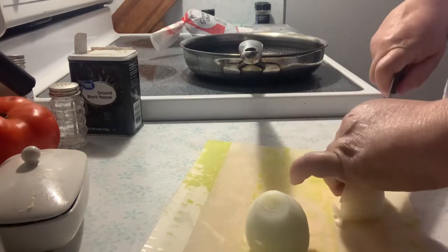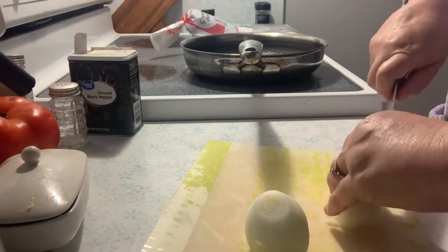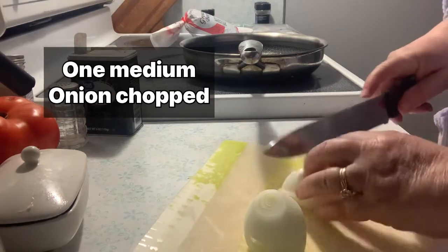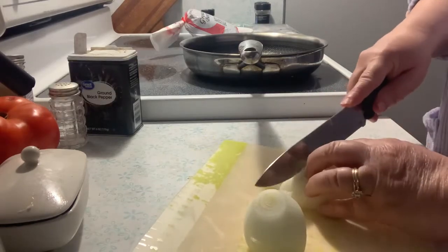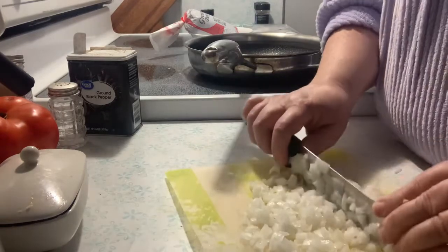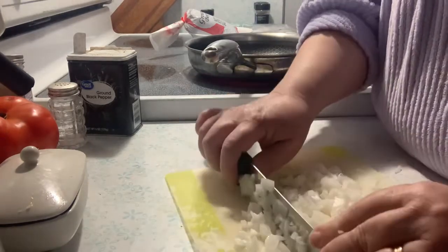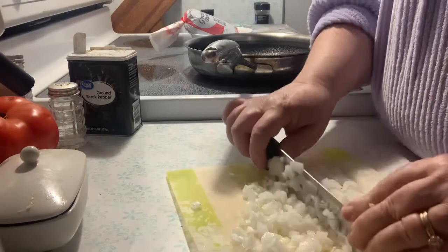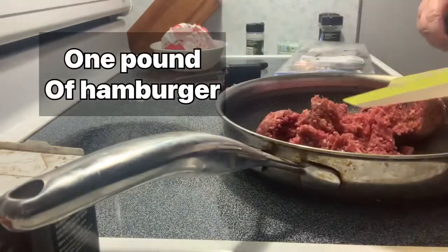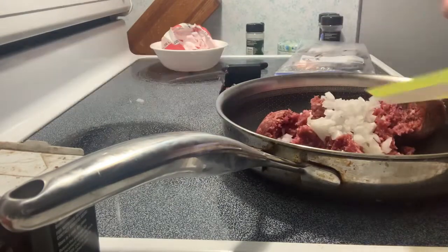To make the calico beans you need one medium onion chopped up. I have a small onion and then I have another onion — one medium onion total.